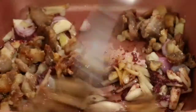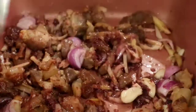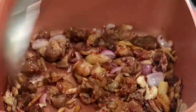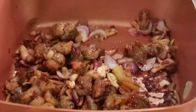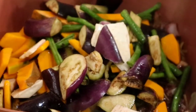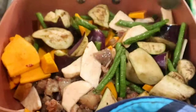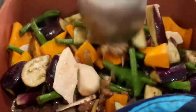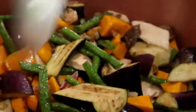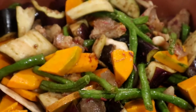I will now add the pork and our vegetable medley. It's very easy to cook. I will cover for 10 minutes.